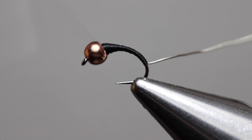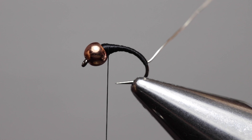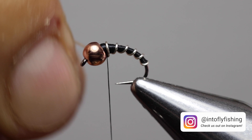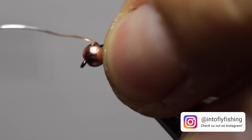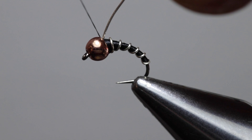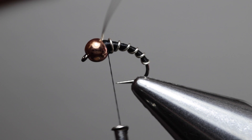Now that we're done tapering the body, wrap the ribbing in the same direction as the thread. Once you reach the back of the bead, secure with your thread — three wraps behind the wire, three wraps in front, one more wrap behind, one more wrap in front. Then turn the wire and it breaks off right where you secured it.